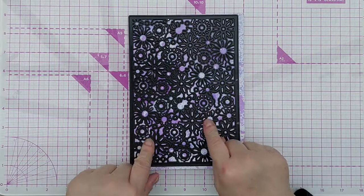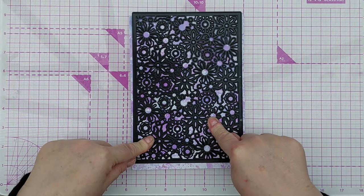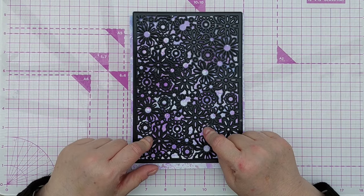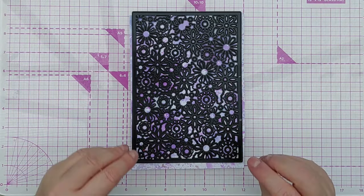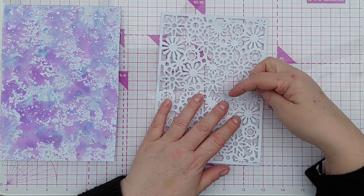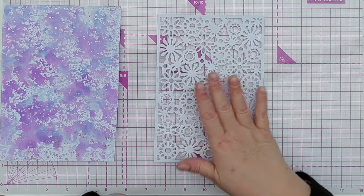The next step is to run this die through my die cutting machine with some smooth white cardstock, so I'm going to get a white die cut. It's quite an intricate die so I'm going to use my electronic die cutting machine with the metal plate to get a really clean cut. So here's the die cut — I did manage to tear it a little bit as I pulled it out of the die, but that doesn't matter because I'm going to glue this down.